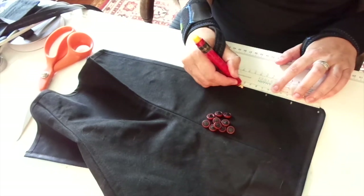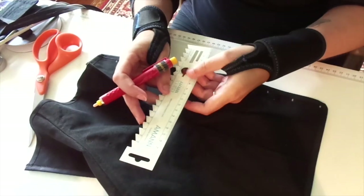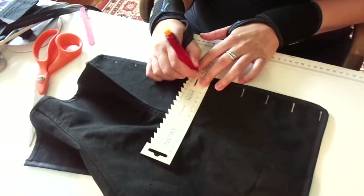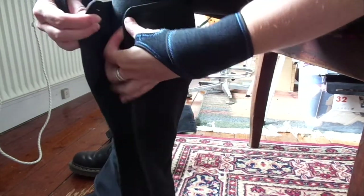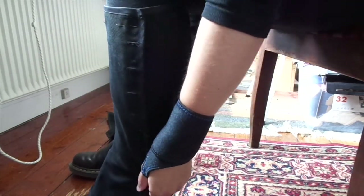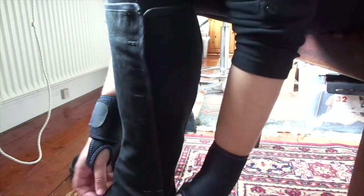Just marking that off and checking how big I want the buttonhole to be. And after making the buttonholes, I tried it on again, then pinned it together, and marked off where I want the buttons to be. Fitting is pretty important with a pair of gaiters, so instead of guessing where the buttons would be, I just let my leg and the gaiters decide where the buttons are going to be.